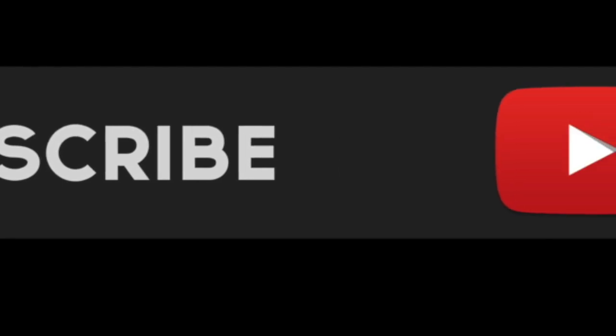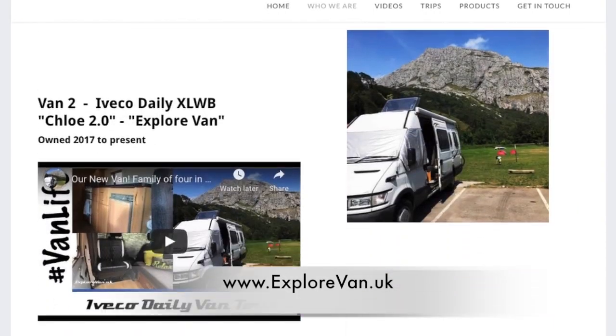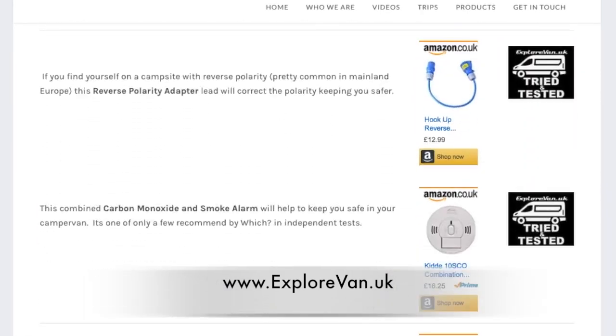Don't miss any of our regular videos by hitting that subscribe button now. You can also check out our website at explorevan.uk for more details on our vans, trips and all the products we talk about.